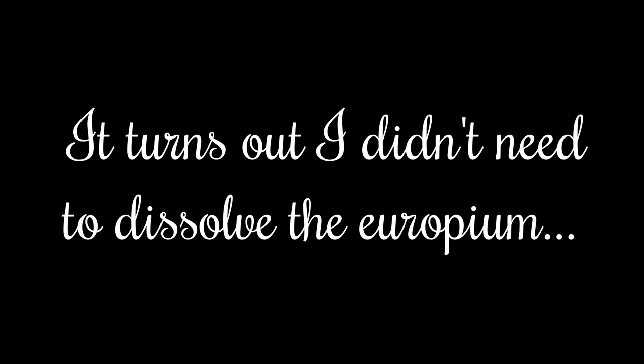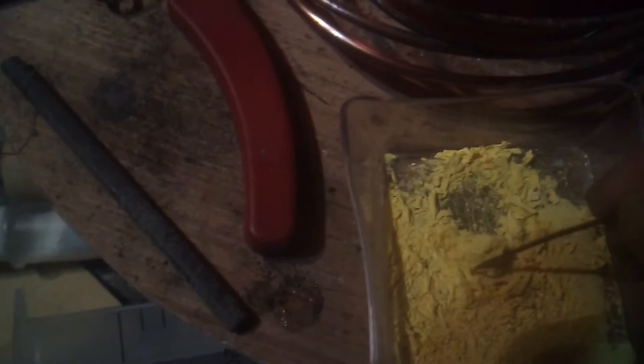This over here was a solid chunk of metal just two days ago, and it's already turned into this crunchy yellow. Technically it's the carbonate, not the oxide, because it's reacting with both the oxygen in the air and the CO2 — and the moisture in the air is probably playing a role as well. Some of this actually flakes off pretty easily, some of it doesn't.